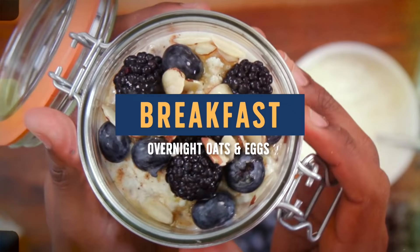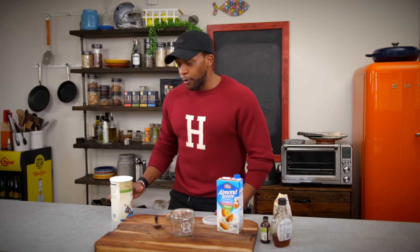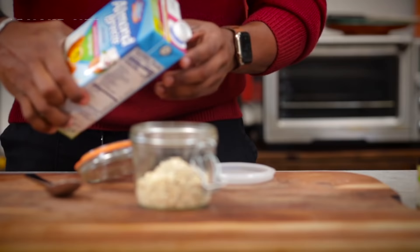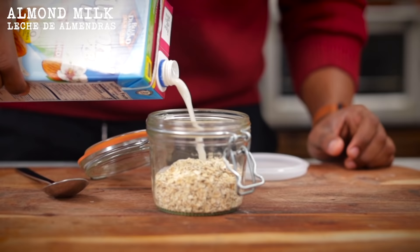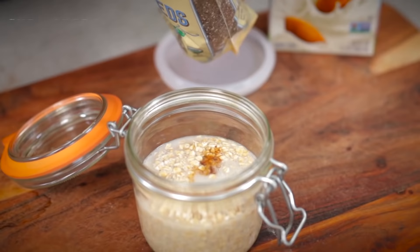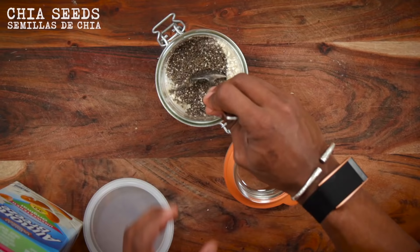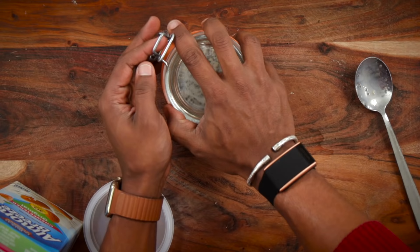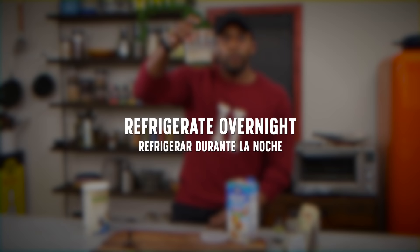For meal one, breakfast, we are making overnight oats with some fresh blueberries, ricotta, and eggs. The first thing you've got to do is prep your overnight oats — you have to do this the day before. Add in some oatmeal, pour in some almond milk, add a little bit of vanilla extract, and some chia seeds, which are packed with omega-3 fatty acids for a nice calorie boost. Give this a stir, add sugar if you want, pop the lid, and place this in the fridge overnight.